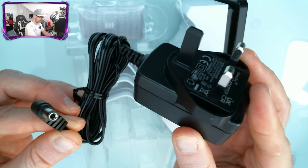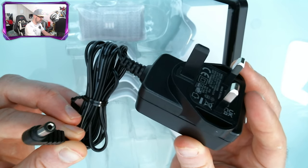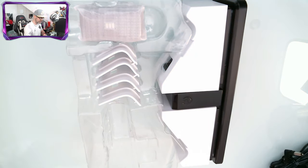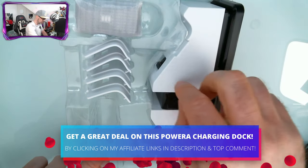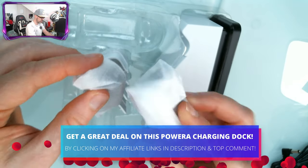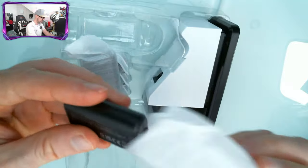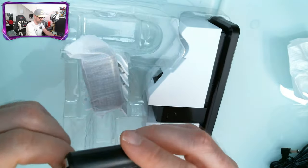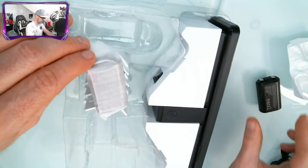First off, we've got our plug — a three-prong plug here in the UK. If you're in the States or anywhere else, you'll get a plug for your region. If you want to pick this up at a great price, click my affiliate link down below in the description. And you can see we've got two batteries, which is great. Two is always better than one, so you can have one ready to rock or for a second controller.